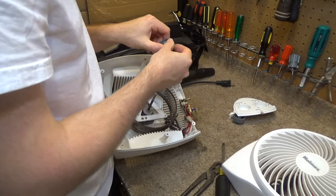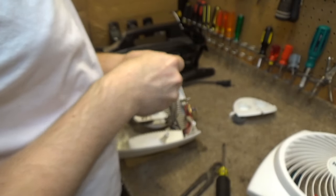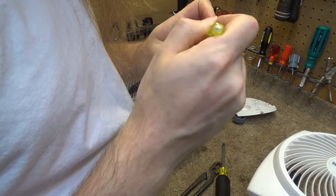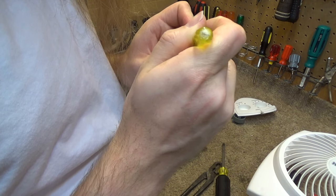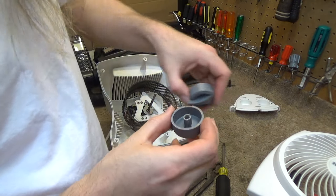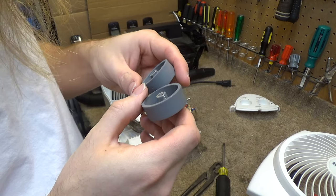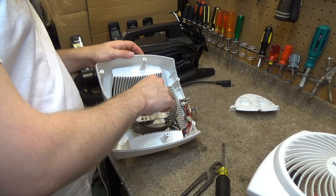Now the controls here — if you recall in the previous video, there was a problem with the controls not working correctly, and that is because the inside of this is stripped out. So I think what I'm going to do is put this broken knob... anyways, these knobs are interchangeable, and since I never really use the thermostat on these kind of heaters, I'll probably just put this good knob that was on the thermostat onto the speed selector, because that I do use and I want that to be working.